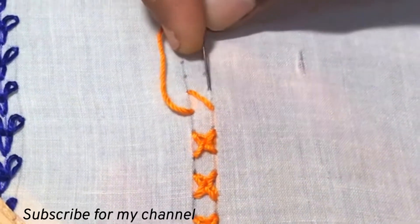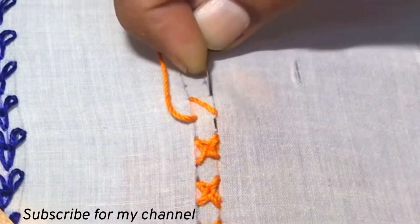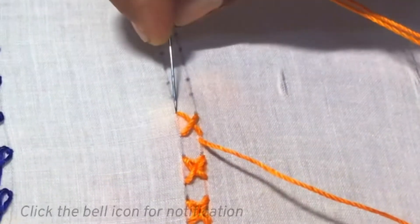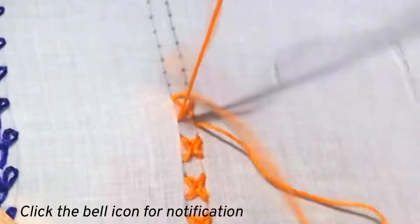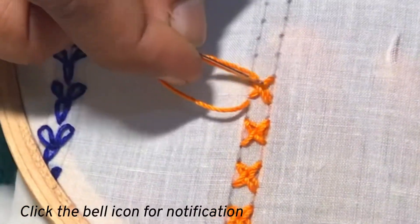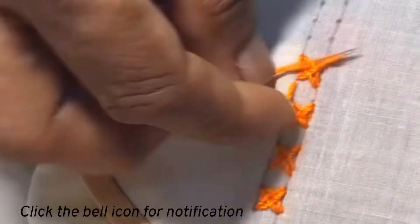You can make these cross stitches in borders, and also fill your patterns with these stitches in large areas, and for small flowers in your designs.